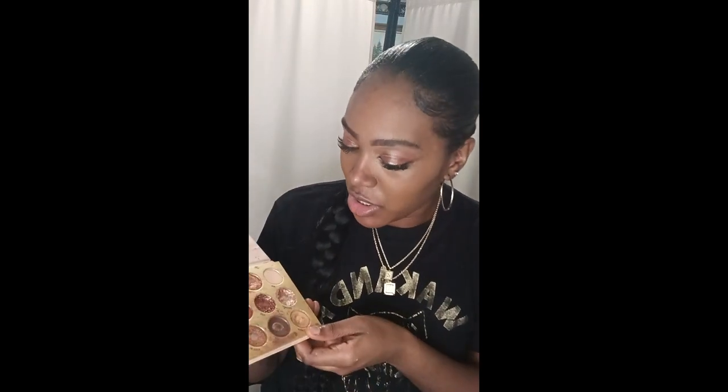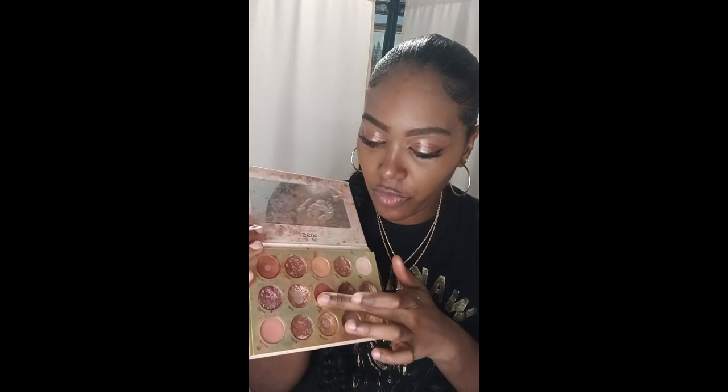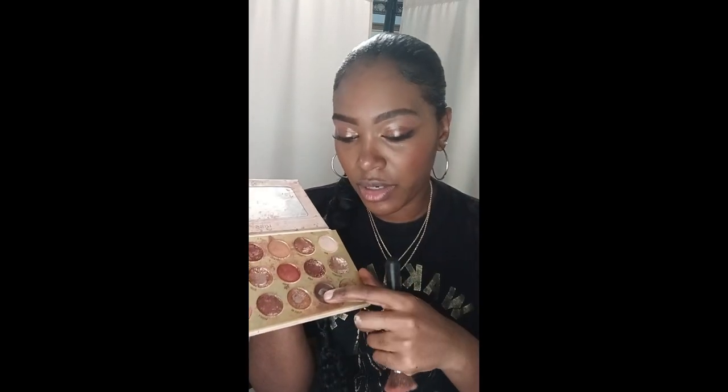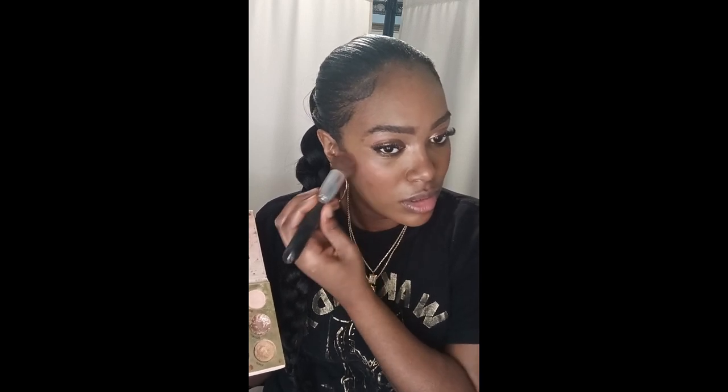The next hack: use your eyeshadow as blush if you don't have any. As I said, eyeshadow is your best friend. I'm using a reddish-brown color, applying it on my cheeks with my finger in a circular motion, doing the same on both sides. Then I'm using a dark brown as contour — placing two little dots underneath the blush and blending it out in a circular motion, about two or three times. As you can see, it looks very natural using eyeshadow.